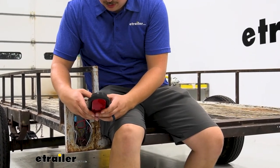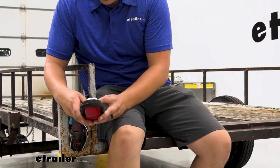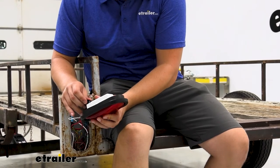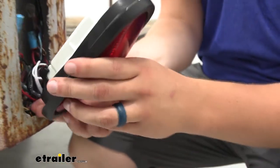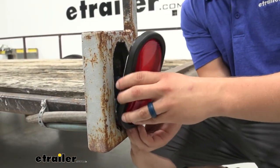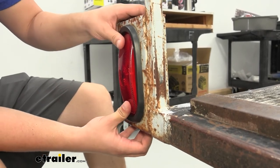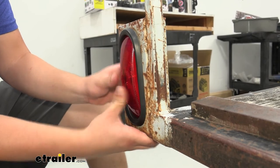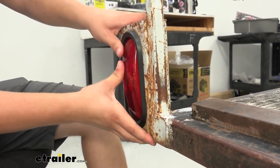Hard line it into the trailer, and then you've got it for the plug and play light here. So we'll just insert that into place. And once you've got it plugged in like that, we can just tuck all the wiring back in here. And we can pop the light and grommet into place. I usually like to start at the top or bottom. You can kind of feel that seat in there, and you can just work your way around the whole thing.